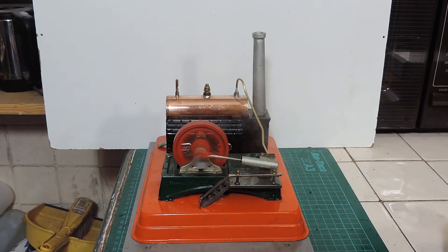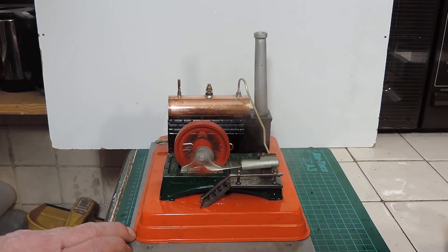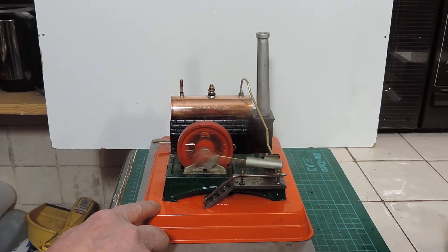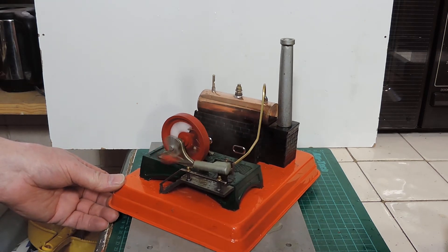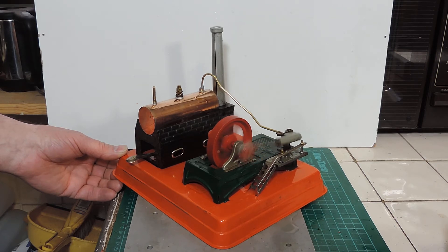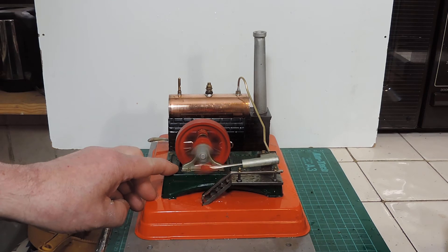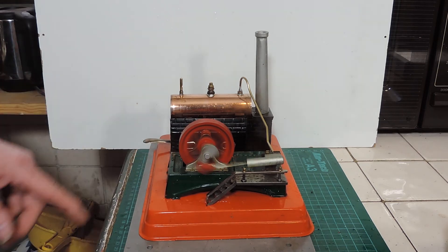Well I think we're ready to go — oh yes, definitely! Very impressive — it tends to vibrate and rattle around all over the place, which is quite impressive when you consider that the heater is simply that. My new boiler seems to be performing correctly, which is excellent. It does rattle and make a lot of noise, mainly because everything is so sloppy.